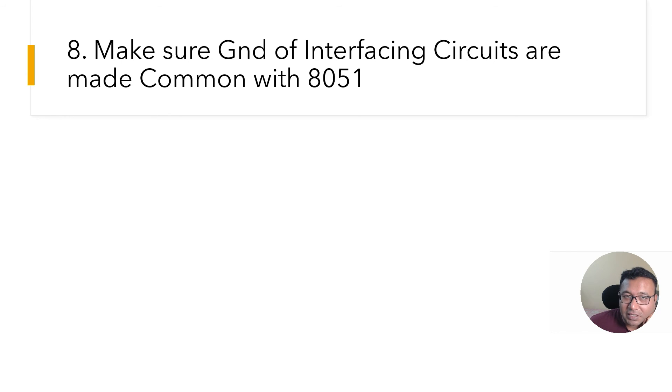Mistake number eight: make sure the ground of interfacing circuits is common with the 8051. If you are interfacing with a motor driver like the L293 or L298 IC powered from a separate 12V supply, make sure the ground of that power supply is connected to the ground of the 8051. Without that, the interfacing circuit will not understand the logic from the 8051, and vice versa. This also applies to UART-operated devices like Bluetooth, Zigbee, and RFID readers.